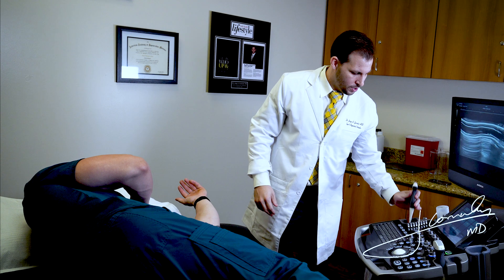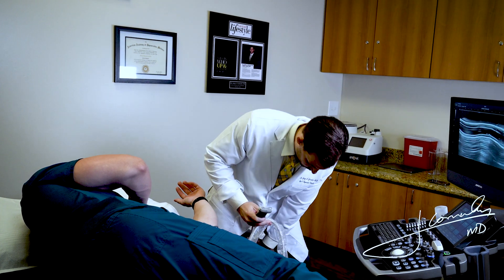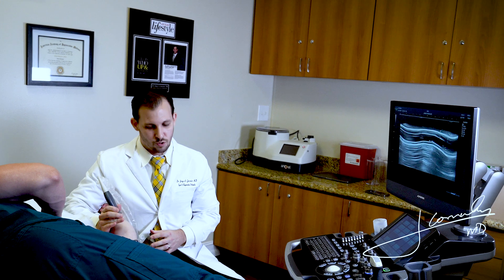At this point, we're going to use a high frequency linear probe transducer on our high resolution ultrasound machine, and we're going to start to visualize the anterior band of the ulnar collateral ligament, which is the primary elbow restraint, especially in overhead throwers.